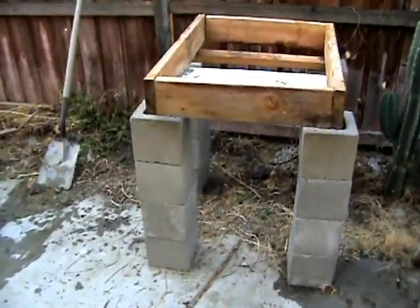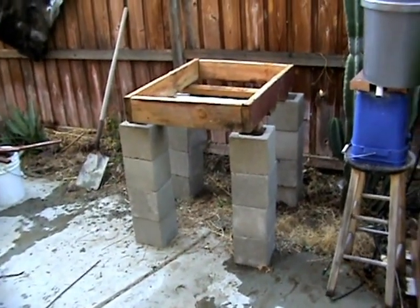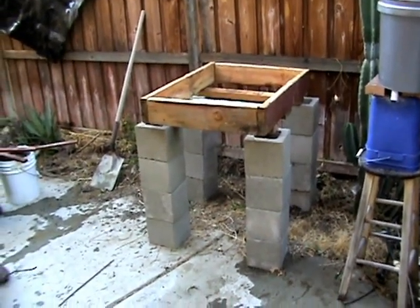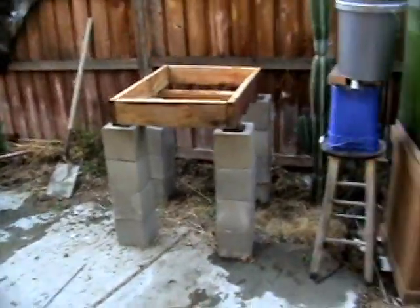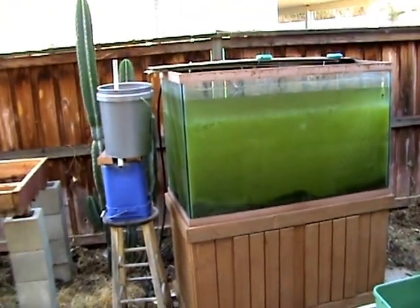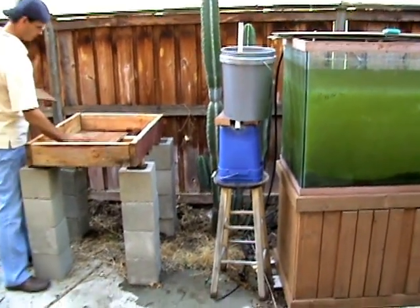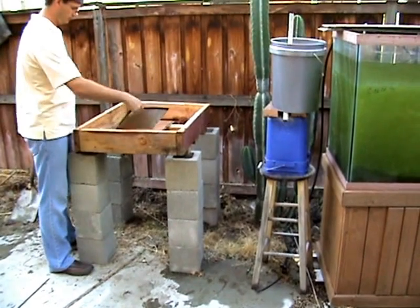Here we have the basic wood frame for a smaller grow bed. This is another variant of the earlier version we had — same 200-gallon tank as a nutrient source — but we are having problems with the siphons, and this area in our backyard doesn't get a lot of sunlight.